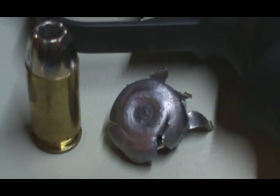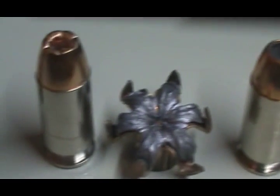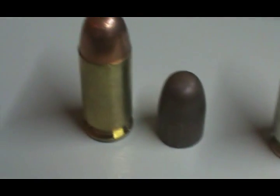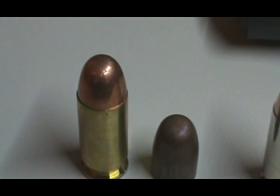We'll do one more comparison: Winchester Silver Tip 185 grain, Federal HST 230 grain, Winchester T-series 230 grain, and Winchester White Box 230 grain. Breadstick360 signing off.